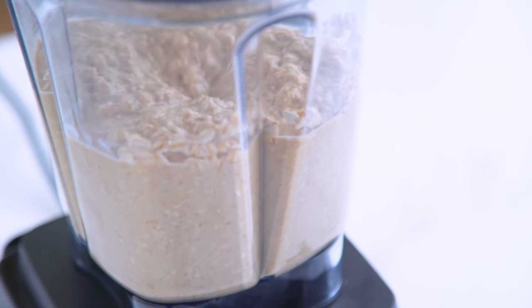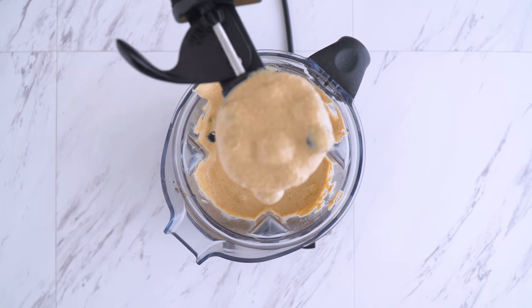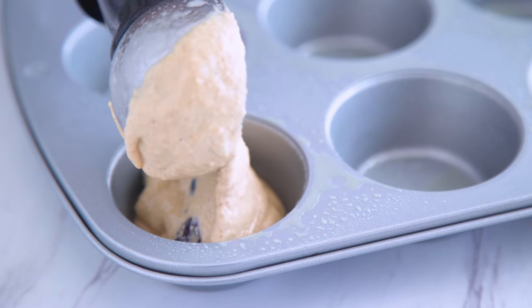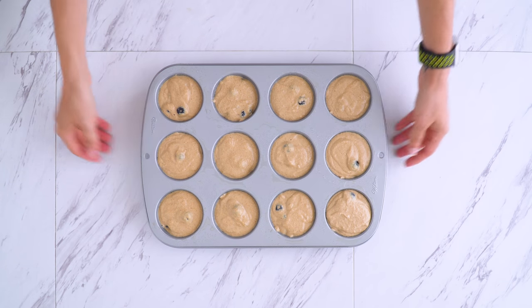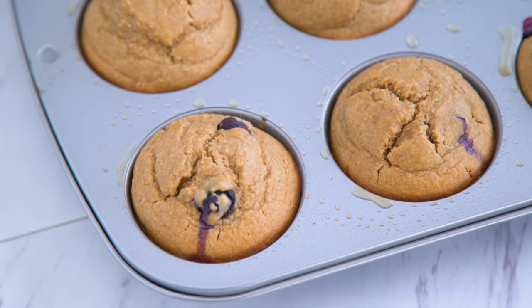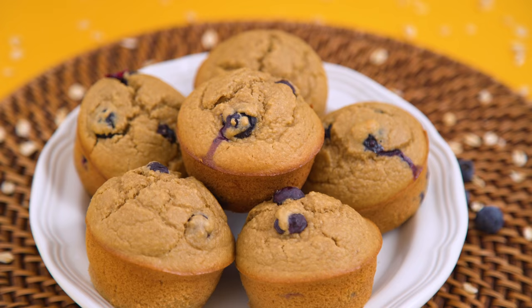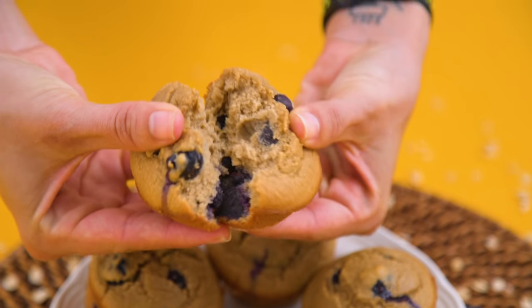Once integrated, you've got to mix in those mix-ins — which is just blueberries for this one. Then into the muffin tin it goes; an ice cream scoop makes it super easy. Bake them at 375 degrees Fahrenheit for 18 to 20 minutes. They're gorgeous. I love all muffins, but I don't know if anything beats a basic blueberry. This recipe is so full and delicious — it's almost like breakfast bread in muffin form.